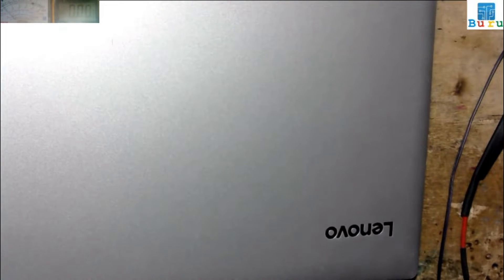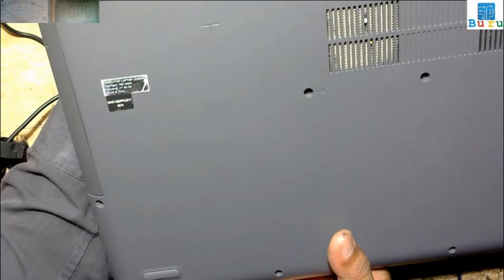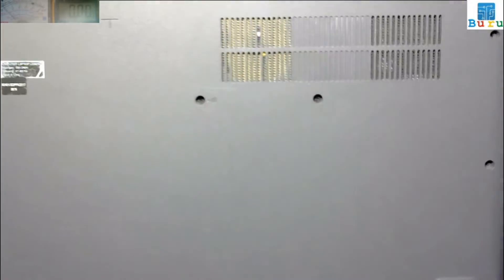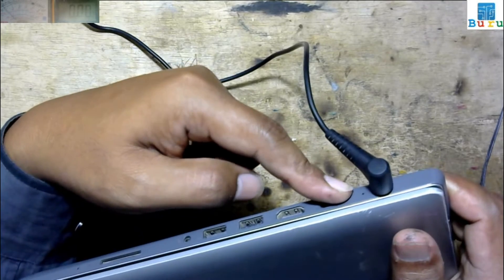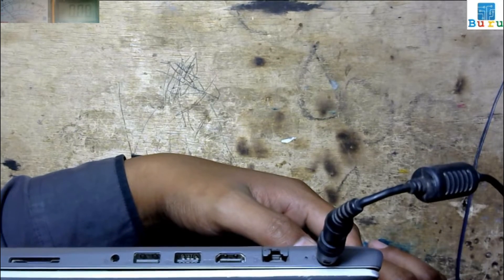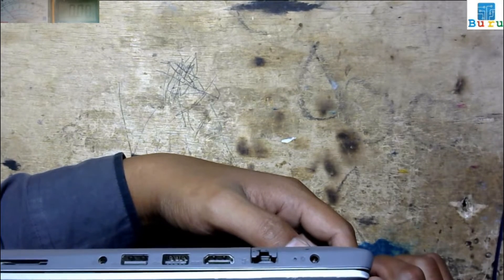Assalamualaikum, good morning everyone. We have a Lenovo laptop here with AMD. I don't know the exact type, but the problem is it cannot turn on and is not charging. The charge indicator does not light on, and when I plug in my power supply, there is no ampere reading. Let's check out the condition of this laptop.